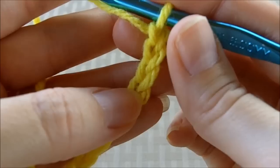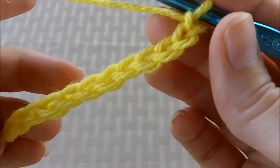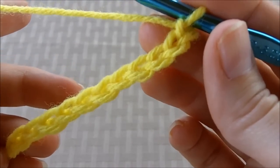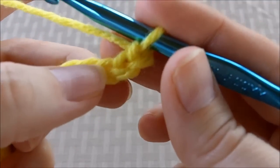When your pattern says that you need 10 half double crochets to start your work, what you would need to do is actually chain 12. You need to do 2 extras.